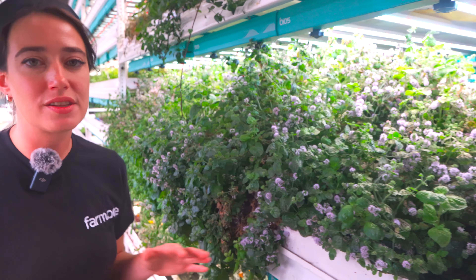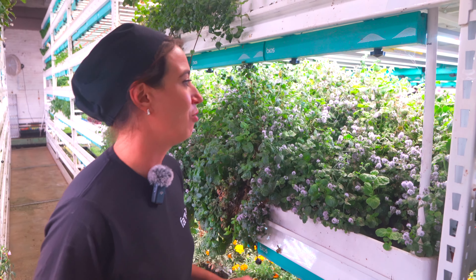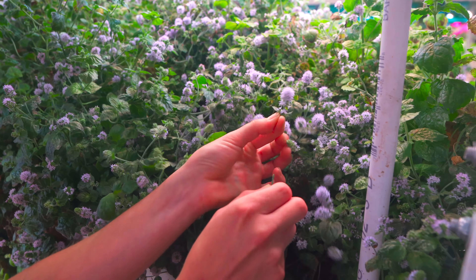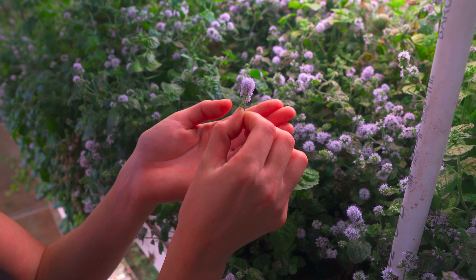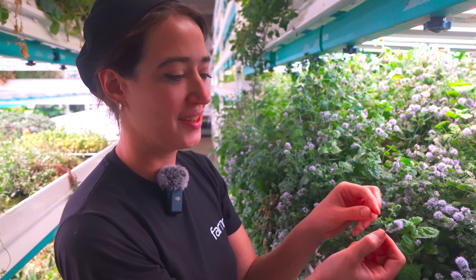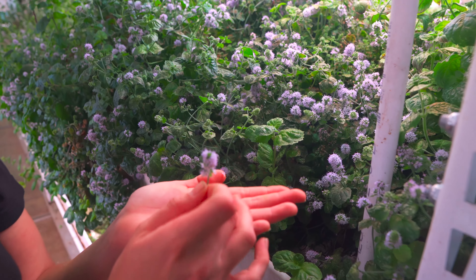There are tons of different kinds of mints out there — hundreds, thousands. One of my favorite ones that we grow here at the farm is called candy pop mint. And the flowers themselves, in my opinion, taste just like sweet cotton candy. So it's a little sweet, lovely, and very floral.